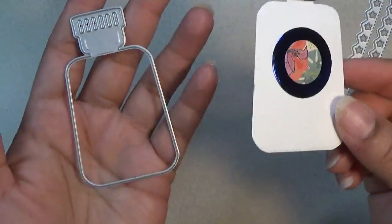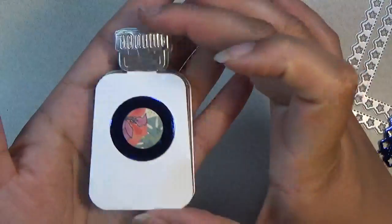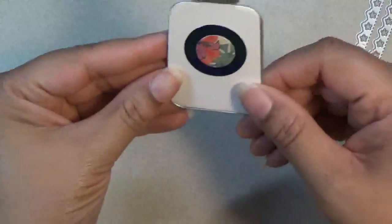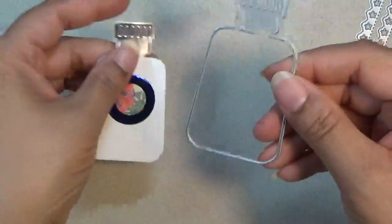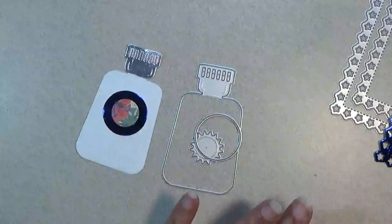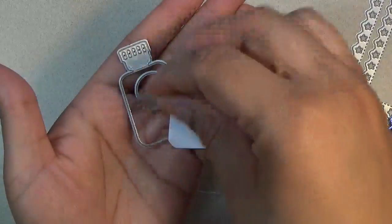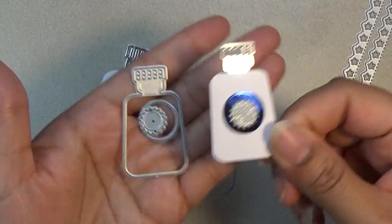This one I believe is hers — if not, I apologize. Here is the lotion bottle, or sun tanning lotion. It looks like this. This comes with a circle and a sun. And then there's also a miniature one that's a circle and a star, or sun. That's really cute.